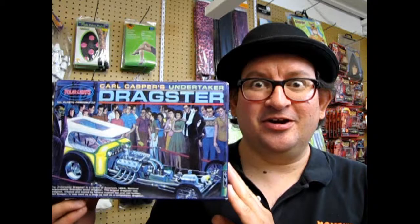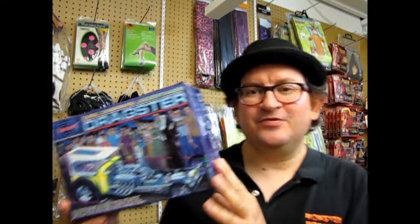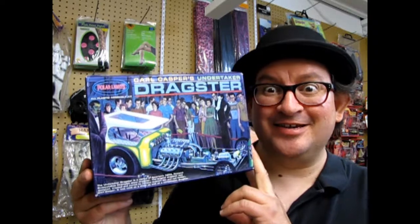I hope you enjoyed that episode of Monster Hobbies What's in the Box, where we got to look at the Carl Casper Undertaker Dragster by Polar Lights. If you'd like to make a contribution to our Creepy Crypt, please go to our YouTube homepage, look for the PayPal icon, and click there to make a donation. If you want to see some of our other unboxings, please check them out, and don't forget to like and subscribe and click the notifications so you get all our videos. Until next time — pleasant drag racing and screamy nightmares!